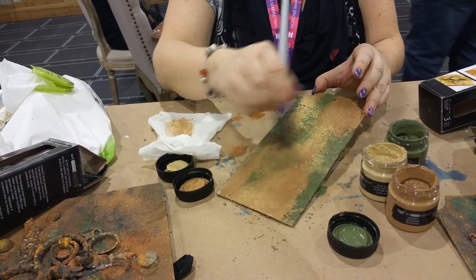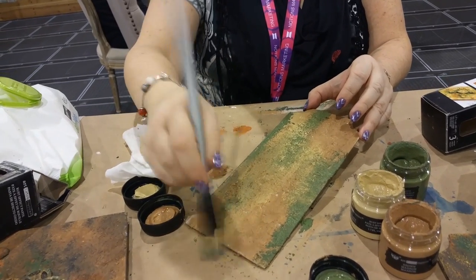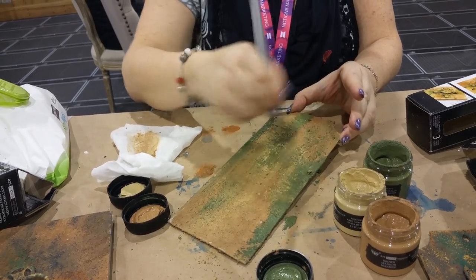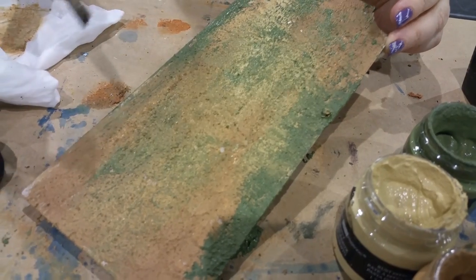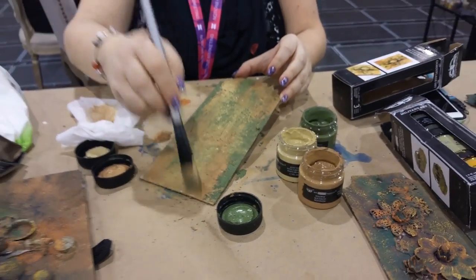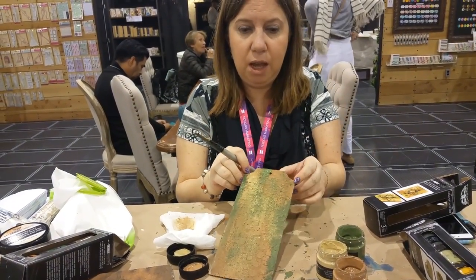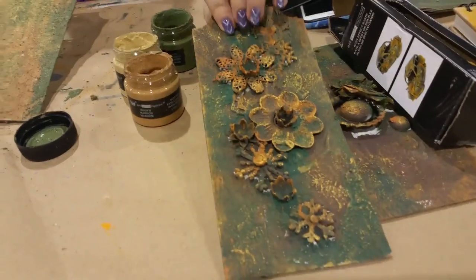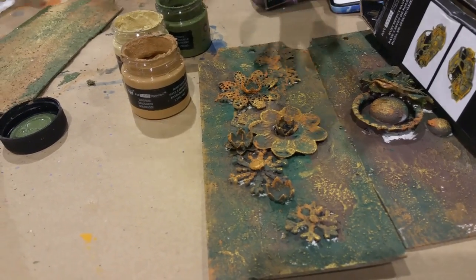I'm just basically guiding it and dry brushing it. Look at that — it looks really cool, like a military uniform, very camouflage. That's exactly what Fenna Bear had in mind. If you want a different look, this is the metal rust set which looks very similar but has yellow tones in it.